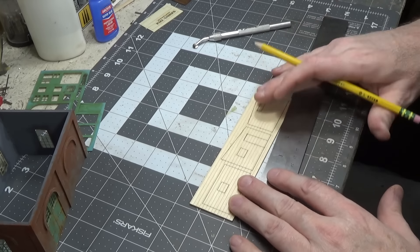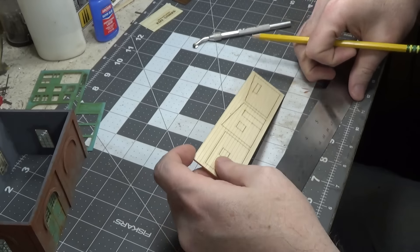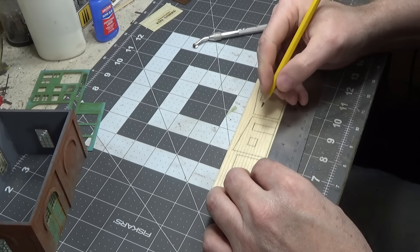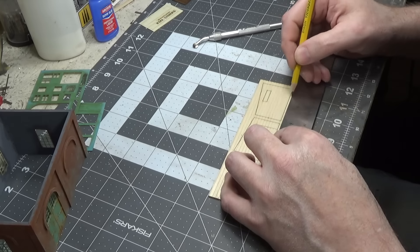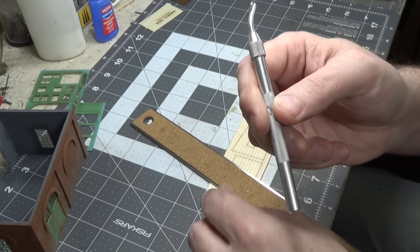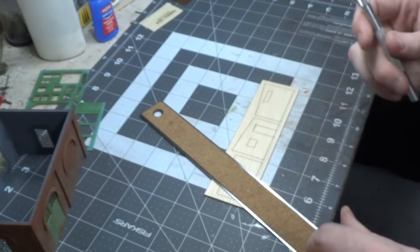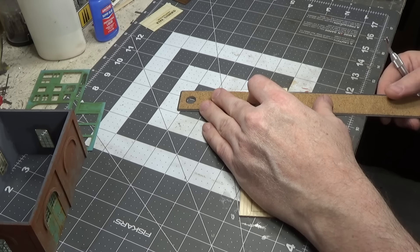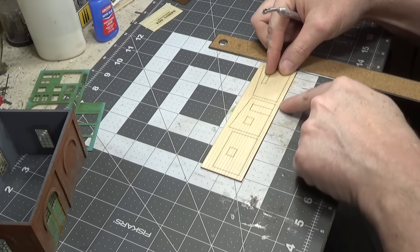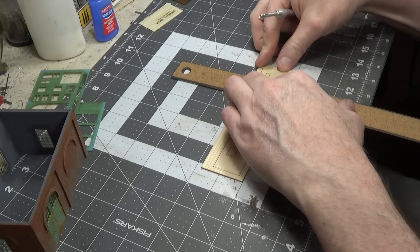Let's put nail holes on our wood walls. First let's mark where we want them, then we'll take our pounce wheel. I'll put a link in the description below where you can get these — I bought mine in a three pack so you get N scale, HO scale, and O scale. Helps if you line it up on your grid and then keep your ruler straight with the lines.